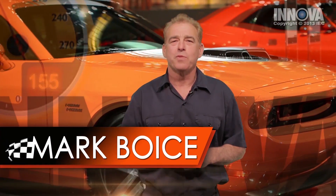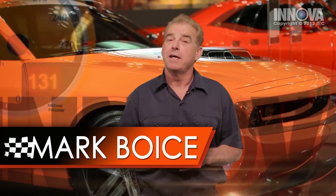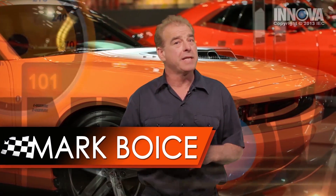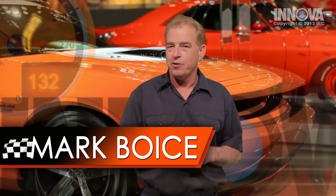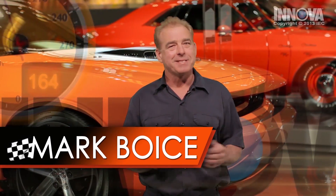Hi, my name is Mark, and I'm an ASC Certified Master Technician with over 35 years experience. Today I'm going to show you how to properly diagnose and repair this vehicle using the tips and tricks that I've gathered throughout my career. Let's get started.